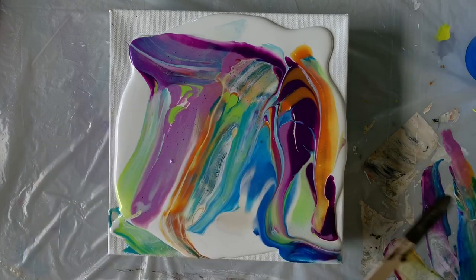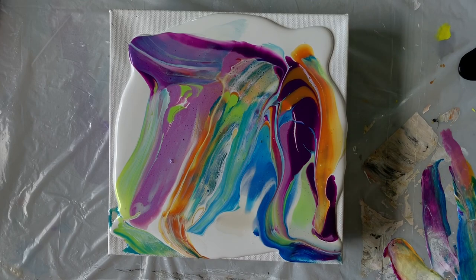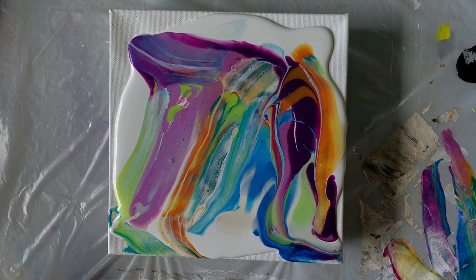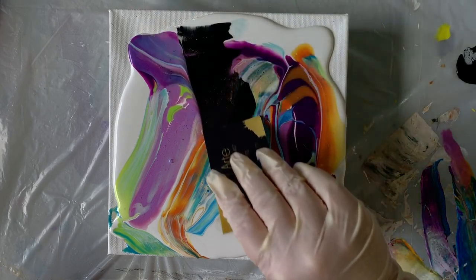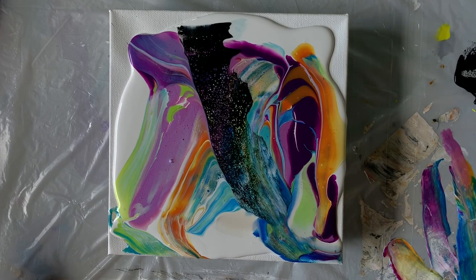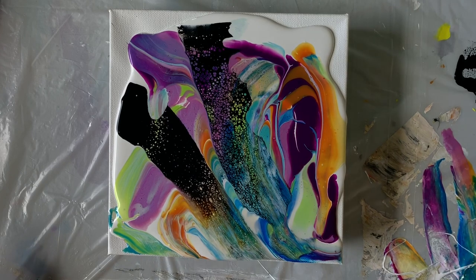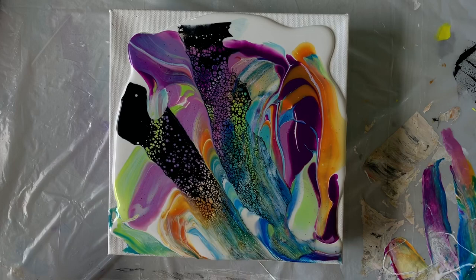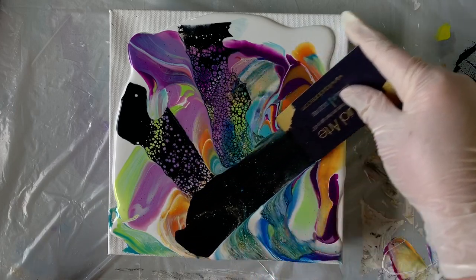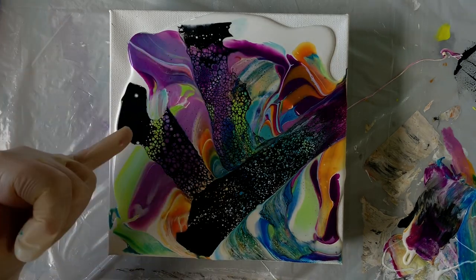The next thing I want to do is take my black cell activator. I'm going to pour some out and dip a business card into it to get a nice amount, then start and pull across the painting and wipe it off. I'm doing a little bit of an abstract pull. I want to start over here because when I first put the cell activator down it's quite heavy and concentrated — I don't want all of that concentration on one side. Look at those cool cells popping through — just rings of color.